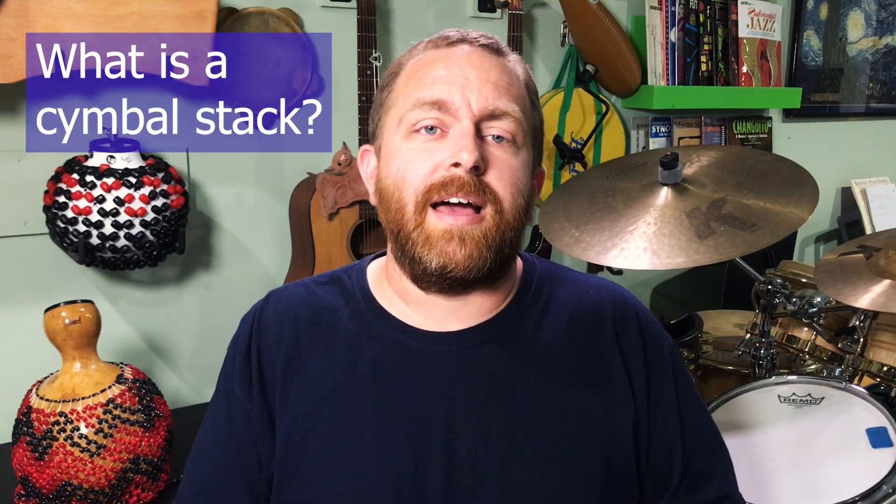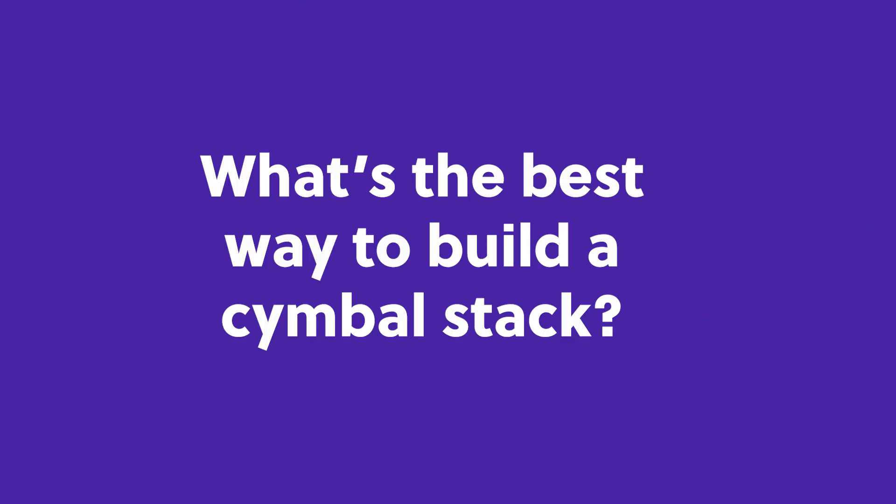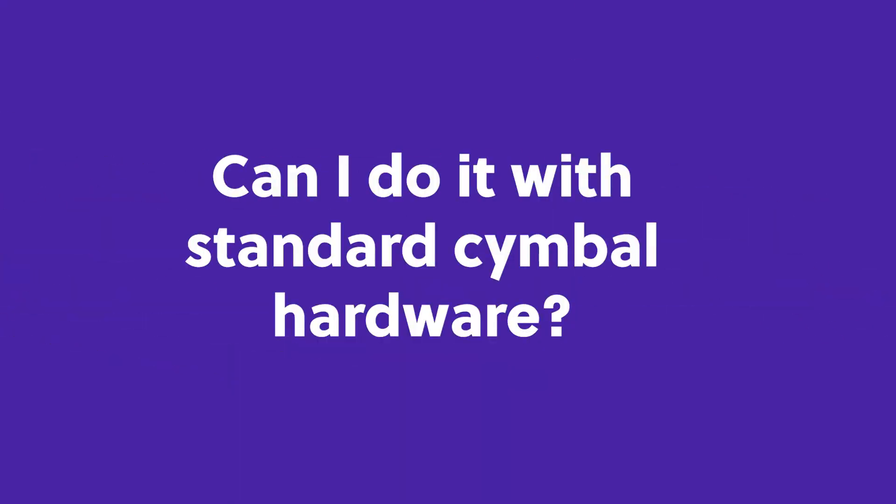So what is a cymbal stack? Is it a cymbal stacked on top of another cymbal? The questions I want to explore specifically are: what's the best way to build a cymbal stack, and can I do it with just standard cymbal hardware or do I need something special?